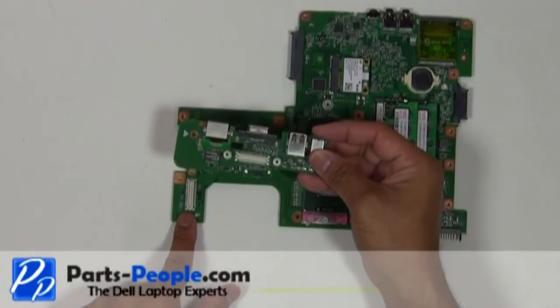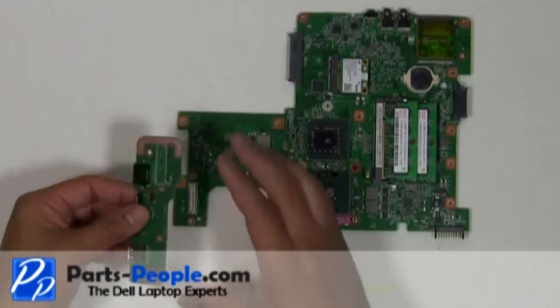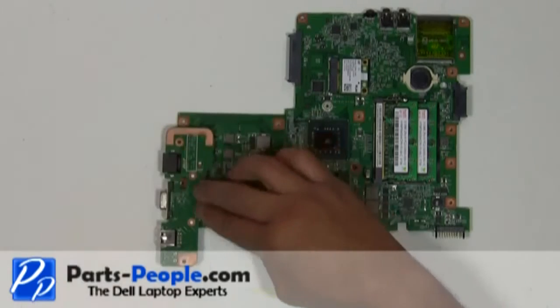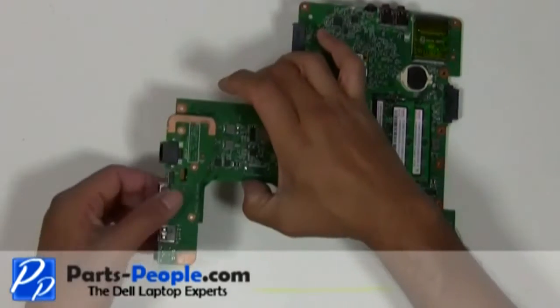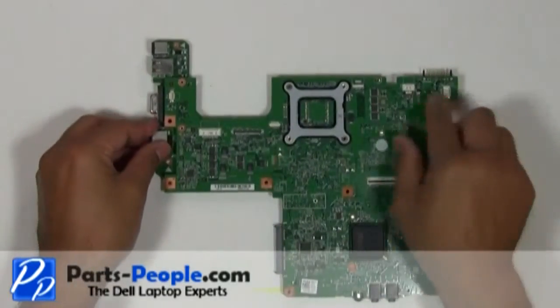Connect the DC power jack USB I/O circuit board to the motherboard. Replace the two retaining screws.